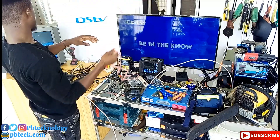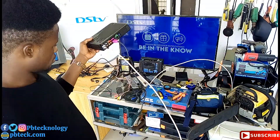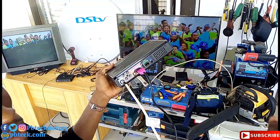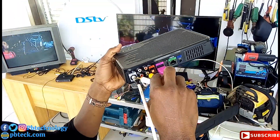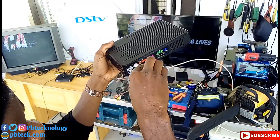If you are connecting it to an old TV set like this, then you connect it to your AV cables over here — yellow for yellow, white, and then red.